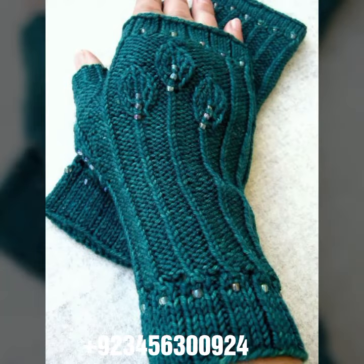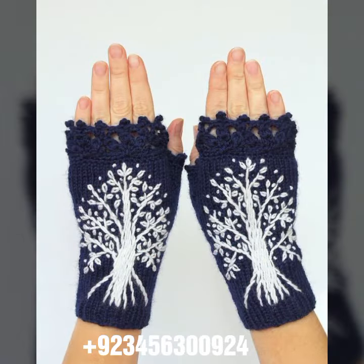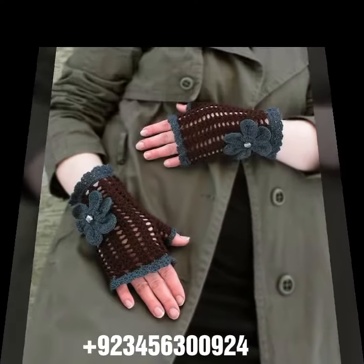I'm back again with a most demanding, attractive, and amazing collection of crochet women's fingerless gloves in different color and design ideas. You can see in front of you the most different styles.